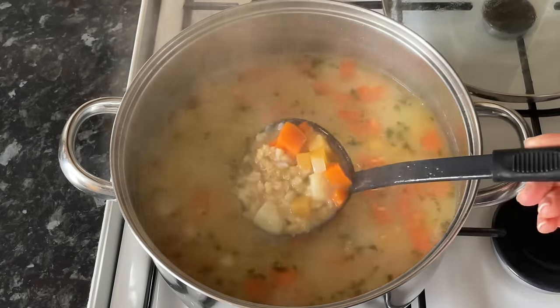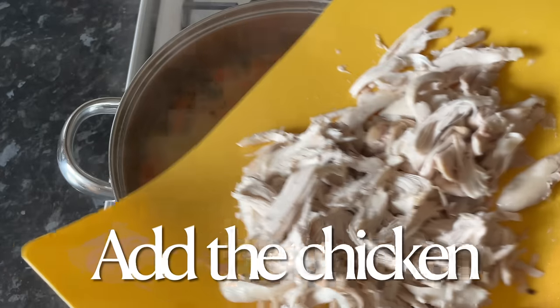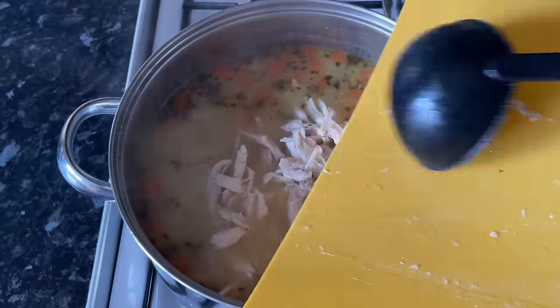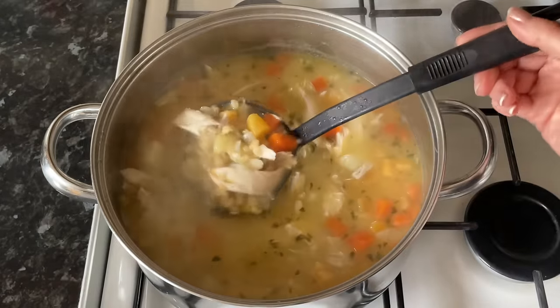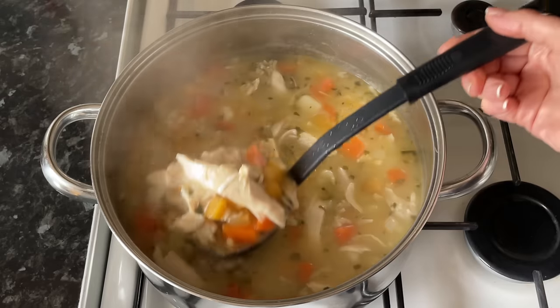Because we've used the whole chicken you're getting flavor from the bones and the skin — it is just lovely. I highly recommend you give this one a go, and I really do mean it with this one. The last thing is to pop in your chicken — because this is already cooked you just want to warm it through, which will only take a minute or so, and that's you done.